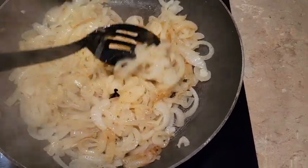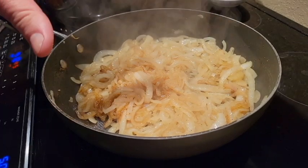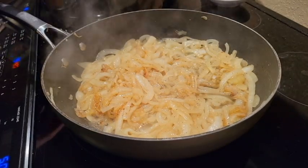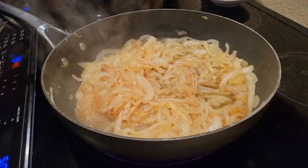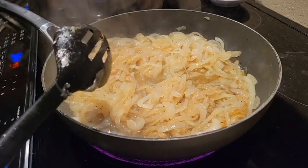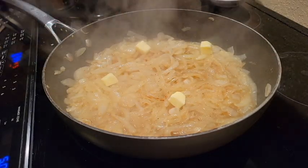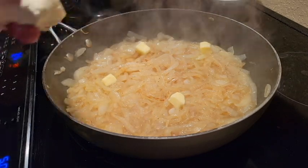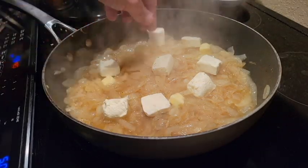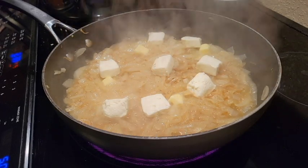The onions are starting to brown real nice. For three large onions, we're going to add about half a cup of water and a quarter cup of chicken stock. Let that warm up for about one to two minutes, then add the rest of the ingredients: about a teaspoon of butter and about half a brick of sour cream, cut up very small so it melts quicker. Then two large tablespoons of...